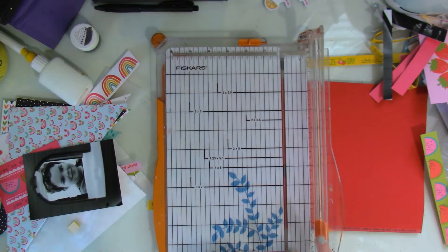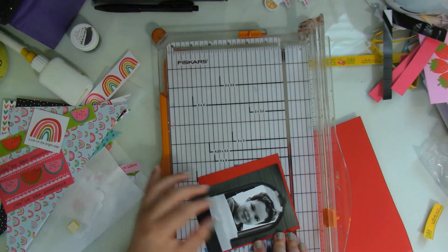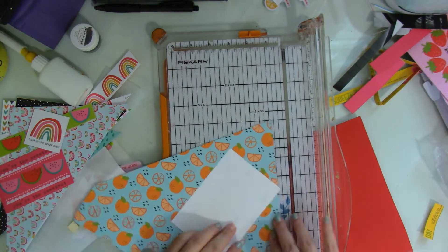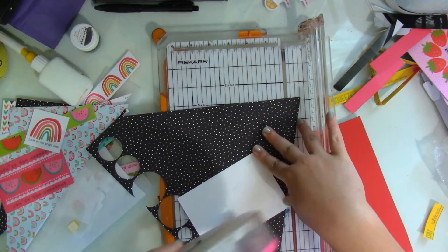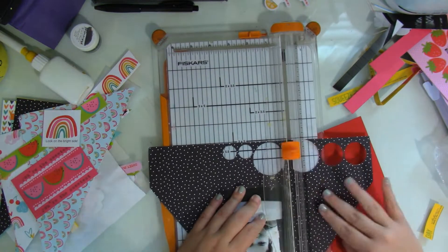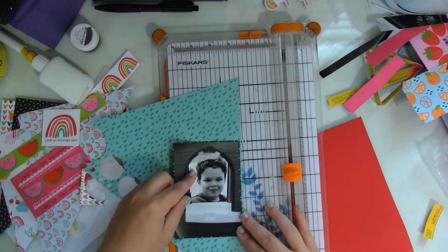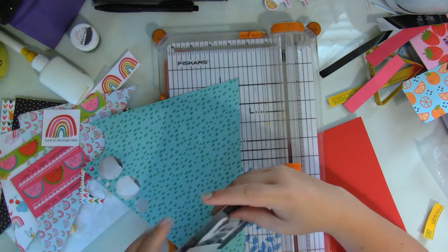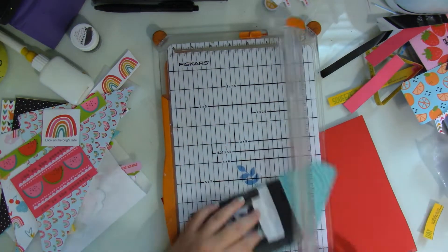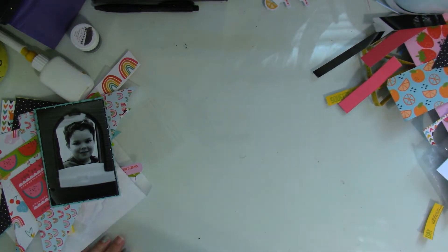Once I have all the triangles cut, I decide to trim my picture just a bit. It was a true four-by-six but it had a lot of empty space around it, so I decided to trim it down and mat it with this black polka dot paper. The picture is black and white, and I wanted to create that stark black border. I'm going to mat it with this blue one too, so it all works out in the end.